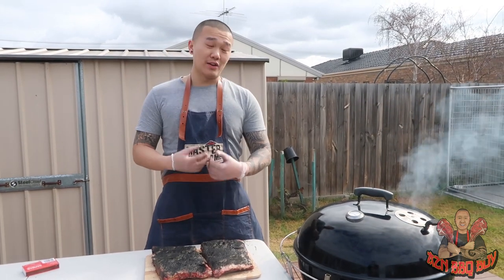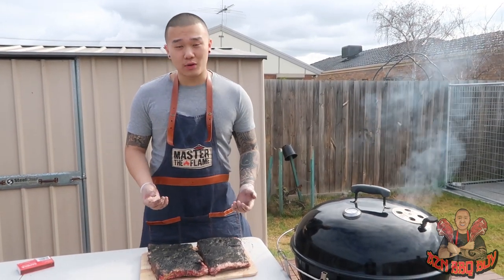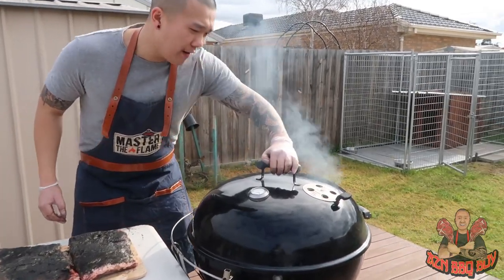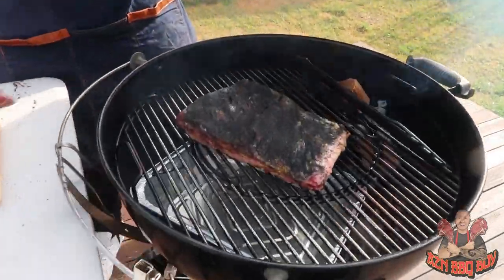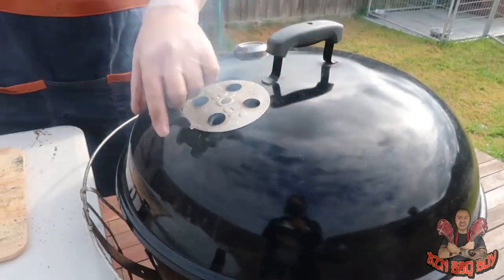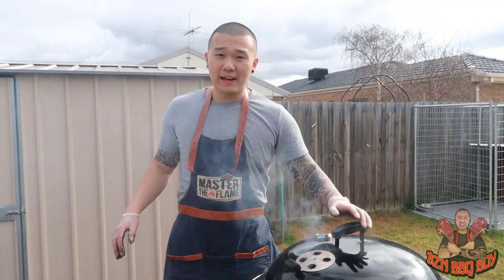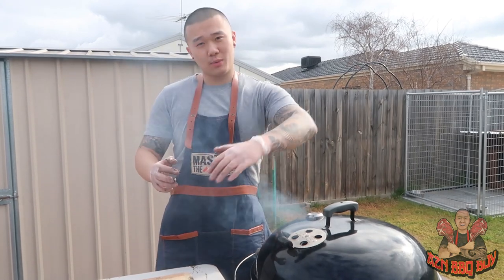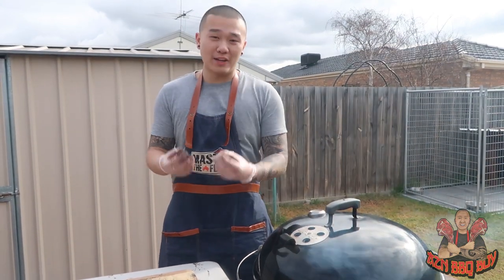That way we don't dry out the meat and ensure it's nice and moist at the end of the cook. Now it's heating at about 225 degrees Fahrenheit and we're ready to put the ribs in. When putting the lid back on, we want the vent to be directly on top of the ribs so that the smoke goes over towards the ribs and penetrates them.